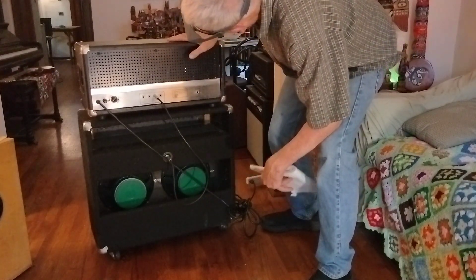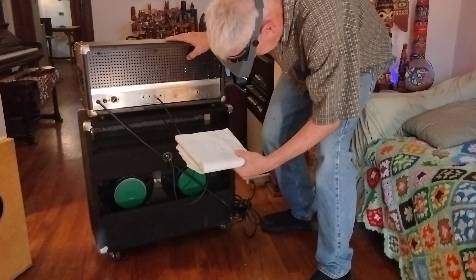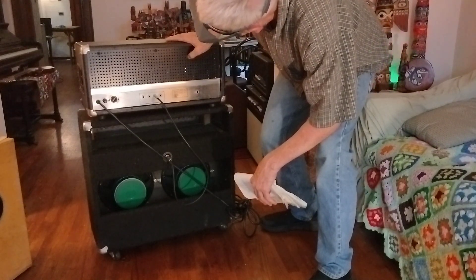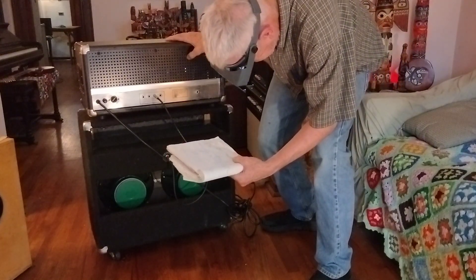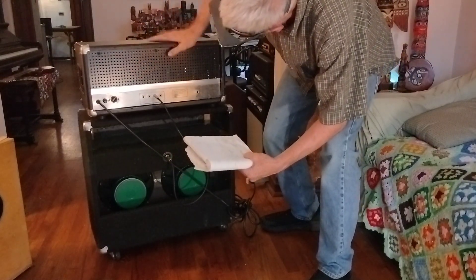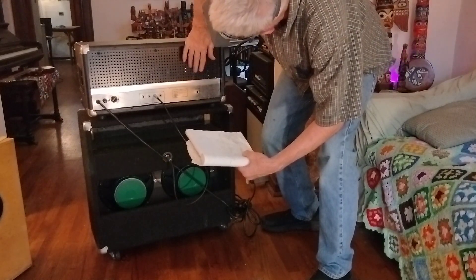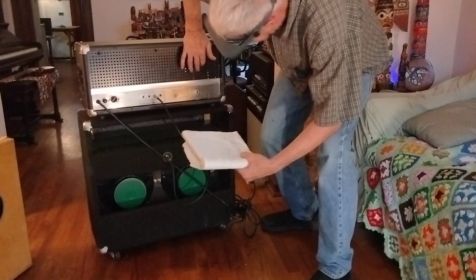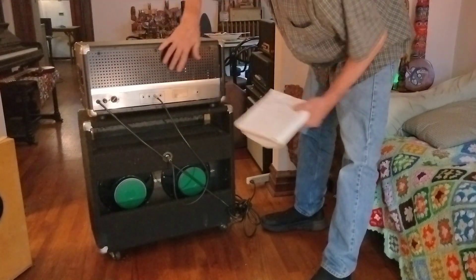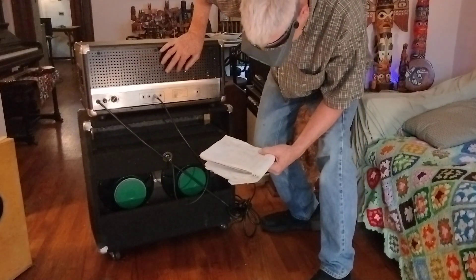It's got three 12AX7s and a 7199 in there. They're all in really nice condition — very low hours, probably original. I think they're General Electric power tubes and some Japanese 12AX7s, actually the 7029 or 7025 variant. And that's a USA 7199.